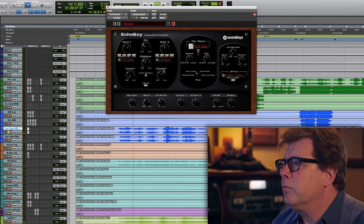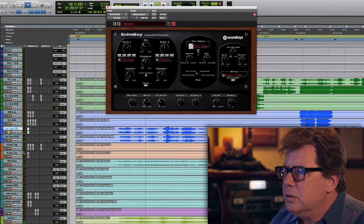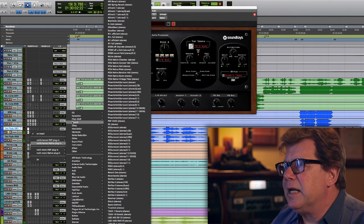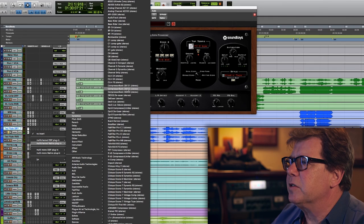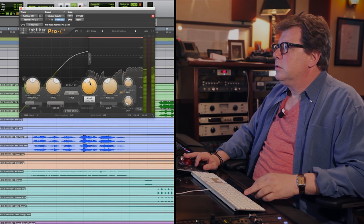That's got that nice little lilt to it. I'm going to roll off some of the top of the delay and add a little saturation to the sound. That whole thing sounds a tiny bit dynamic for television for me, so I'm going to add a little bit of a compressor, and I'm going to use that FabFilter C2, because it's just a tremendously good general compressor.